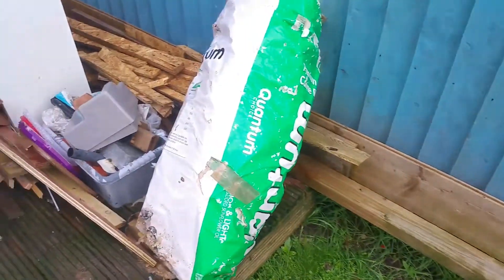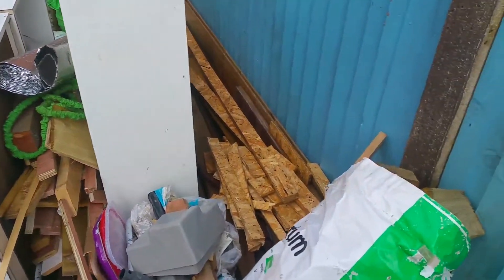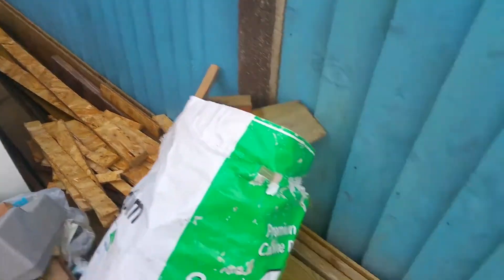Hi guys and welcome back. Today I'm going to be building a foxy lean-to. Yes, you did hear right — I'm building a lean-to for a fox.